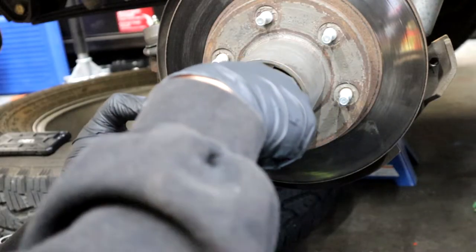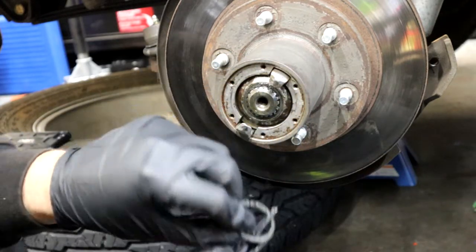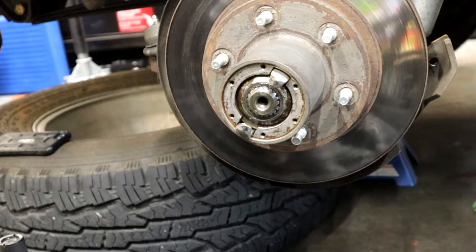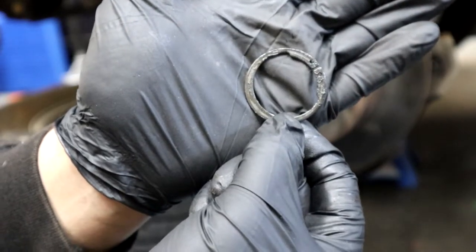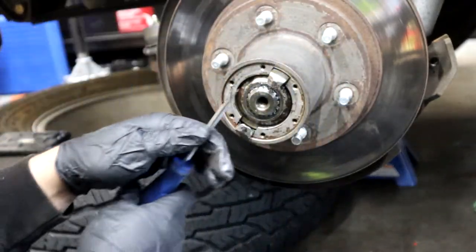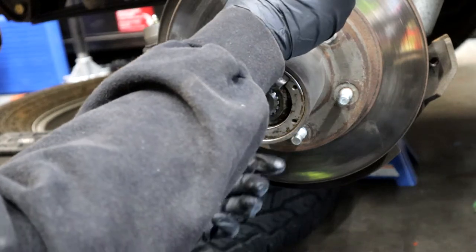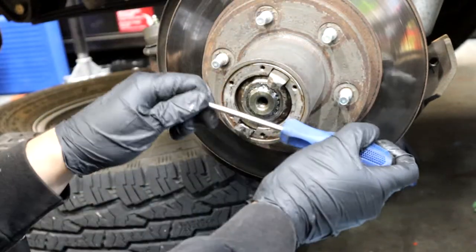Once that's off, the inner locking hub assembly — I guess is what you would call it — you can pull it out now. It's sometimes a little stuck in there. You can pull a screw from the cap and use that to pull it with. I just kind of gently pried it with a screwdriver — it really didn't take too much force. I don't know if these are the original hubs for my truck but I assume most might be the same.